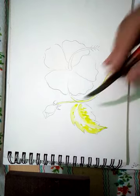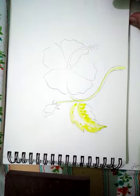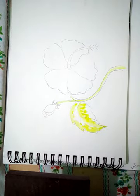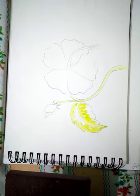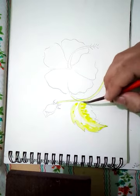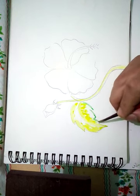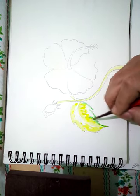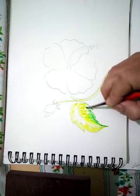Then the stem of the flower. After we have applied green, now I will mix a little bit of yellow and green and then shade. I am using water, so watch carefully how it is done — apply the color and let the water do the remaining thing.